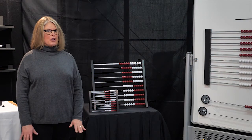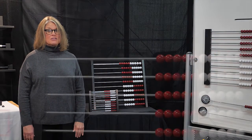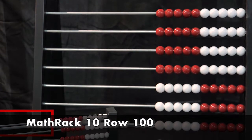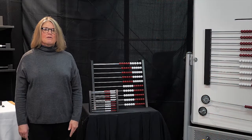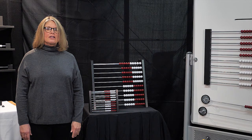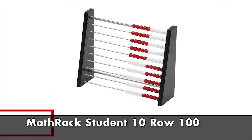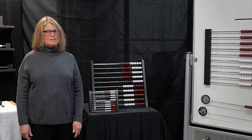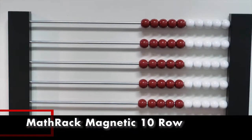But what about working with 100? There is no better table display than this Math Rack 10 Row 100. It is wonderful for larger groups to see the building of numbers by 10 — magnitude, addition, and subtraction of double digit numbers, not to mention groups of. This also comes in a student size. But maybe you would like a magnetic version that would not take desktop space — try the Magnetic 10 Row.